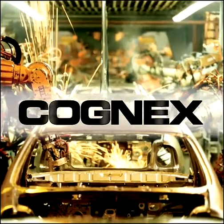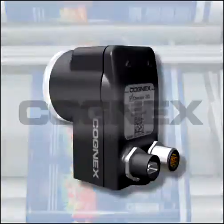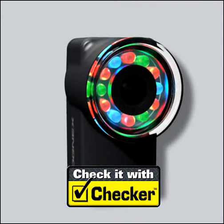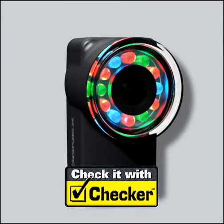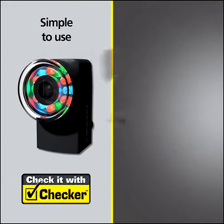Looking for an easy and affordable way to error-proof your manufacturing process? Check it with Checker — a compact, all-in-one inspection sensor. Checker does more than any photoelectric sensor can do.